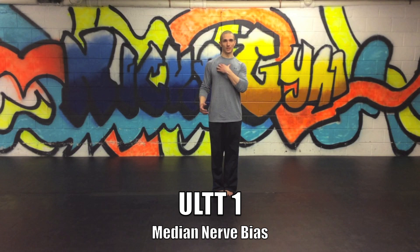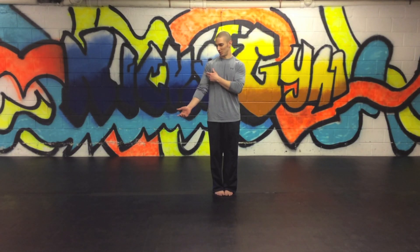We're going to look at upper limb tension test 1, which biases the median nerve. The important word here is 'bias' because we're not really trying to isolate any structure — it's not anatomically possible to do so. We're going to look at biasing the median nerve, which is the nerve most involved with carpal tunnel syndrome.